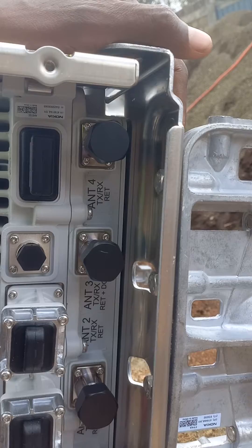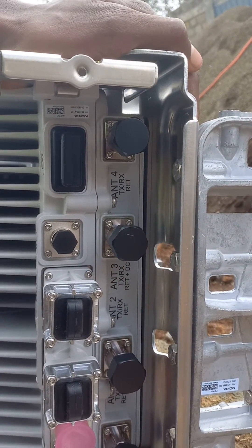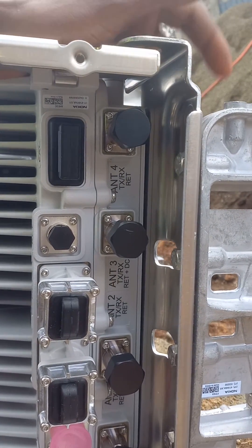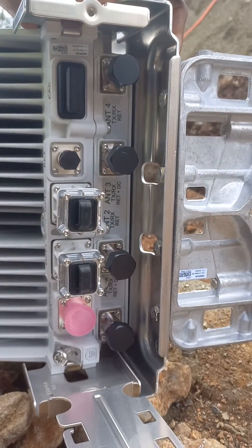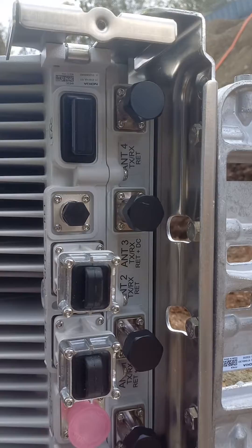Port 1 and port 2 go to Y2, which carries 2100 — that is U21, L21, and L18. Port 3 and port 4 go with G1800. This is the grounding point.